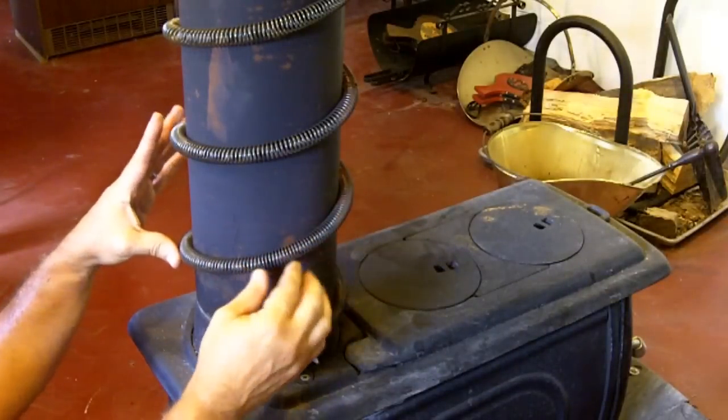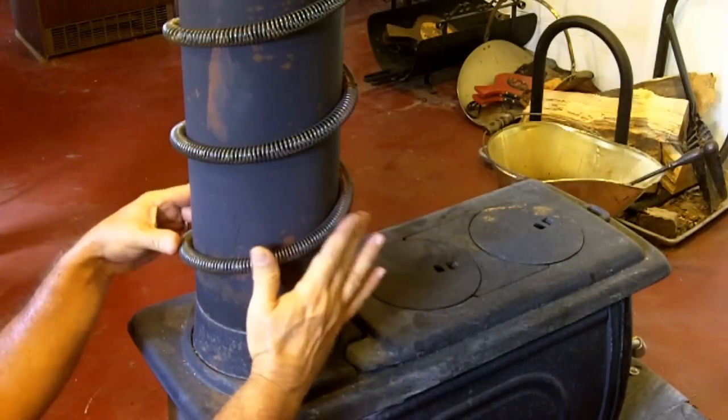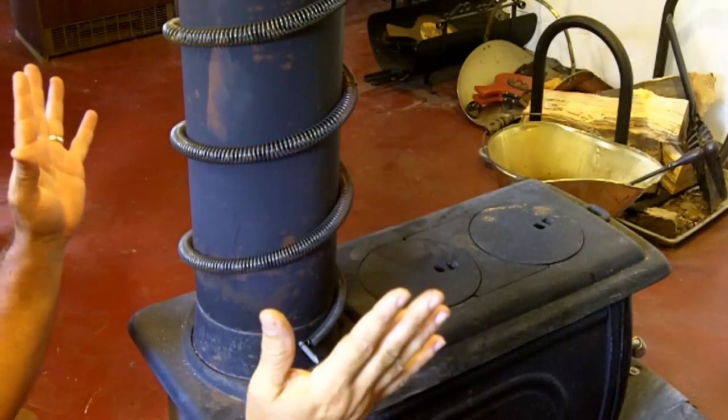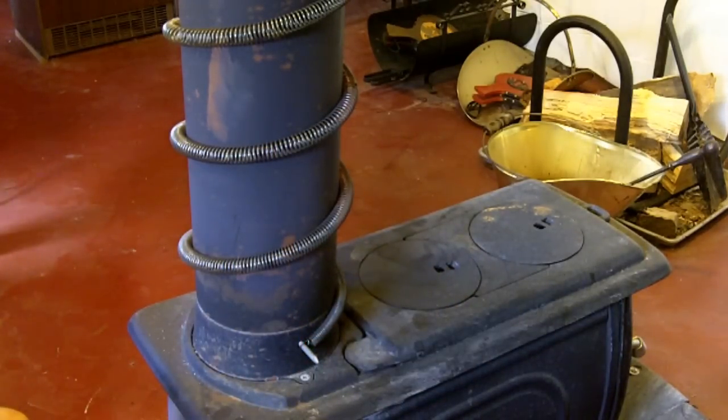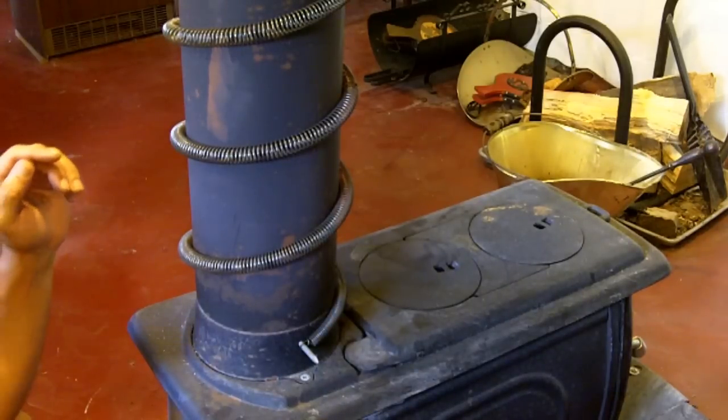As you can see, on this part of the stove pipe, I have wrapped some old springs that I picked up somewhere. These springs help to transfer the heat from the pipe into the room, again helping to reclaim the heat so you're not sending all of your heat up the chimney.